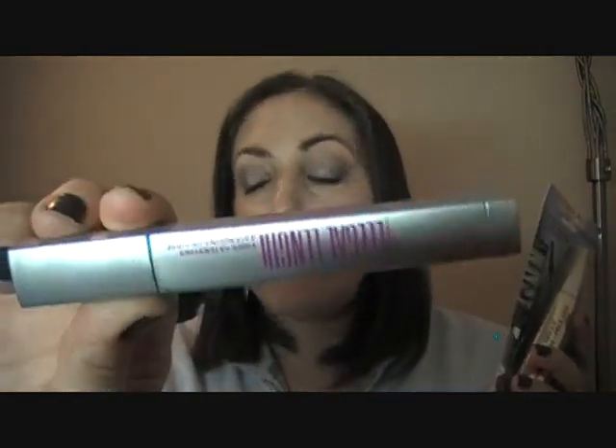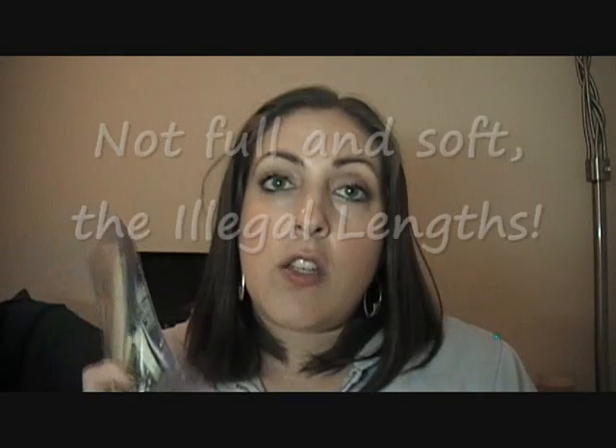It did lengthen my lashes and added a little bit of volume, but on top of that it clumped them, so I don't even want that. This is the reason why I've always said I didn't like fiber extension mascaras. The only one that proved me wrong was the Maybelline Illegal Length Fiber Extensions — that is the only fiber extensions mascara that has proved me wrong. But this one again proves to me this is the reason why I don't like them. Don't even waste your $8.99.